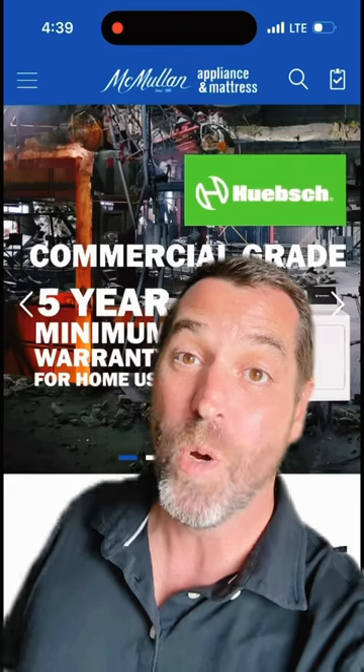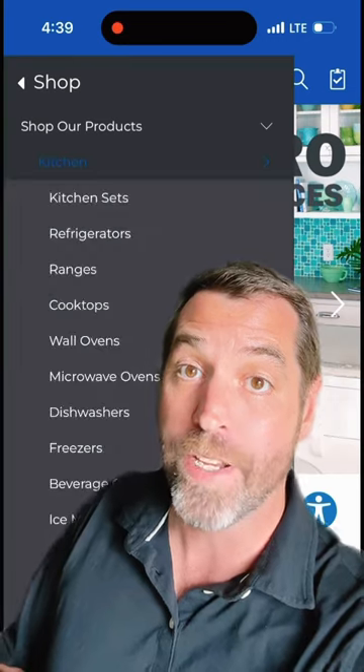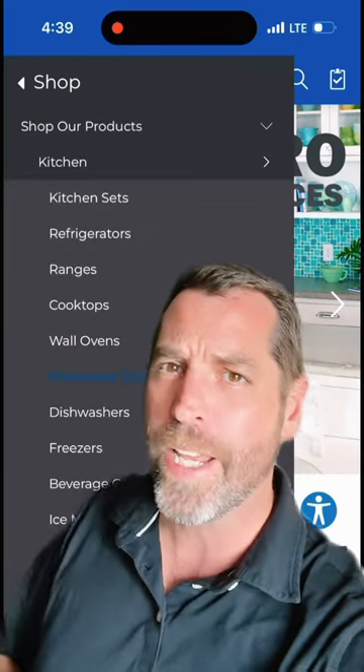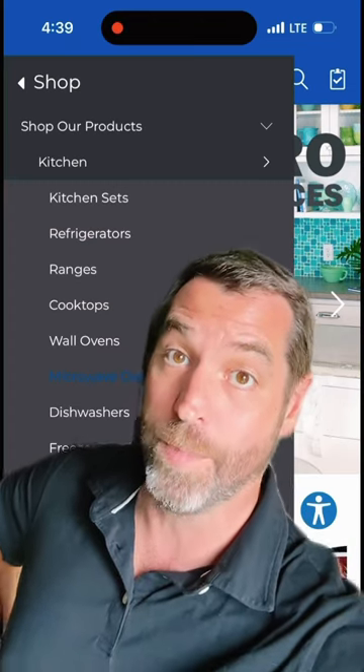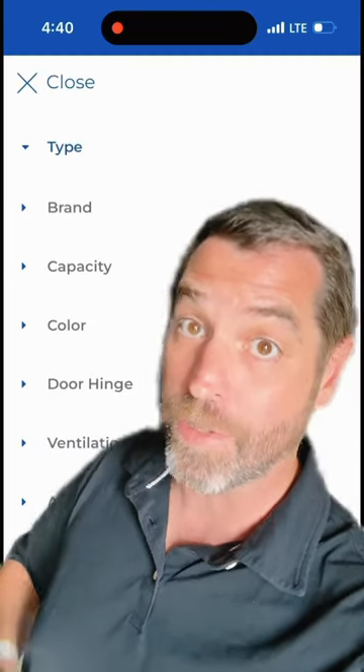Dude, that's what's known as a drawer style microwave. They come in 24 or 30 inches wide. You can find them easily on my website from Bosch or KitchenAid, but I'm pretty darn sure every one of them is built by Sharp. And in Canadian dollars, you're looking north of $2,000. Just watch this.